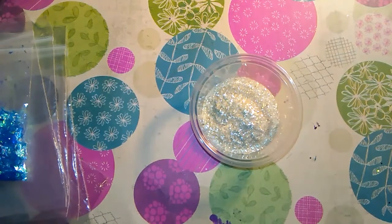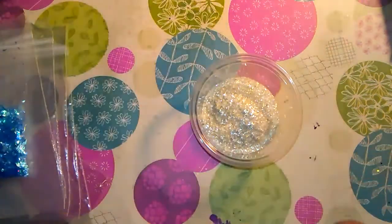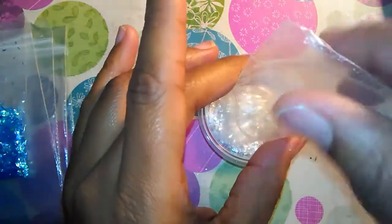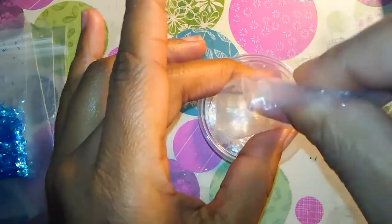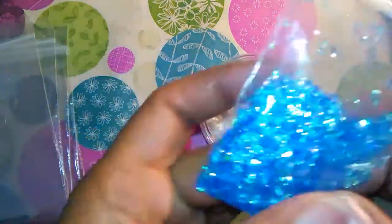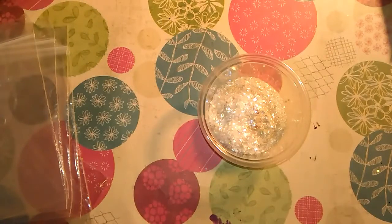I have this opal fine cut mylar that I got from Jan's Nail World and I'm going to put all the rest of that in there. I also have this blue fine cut mylar that I'm going to put some of in there as well.